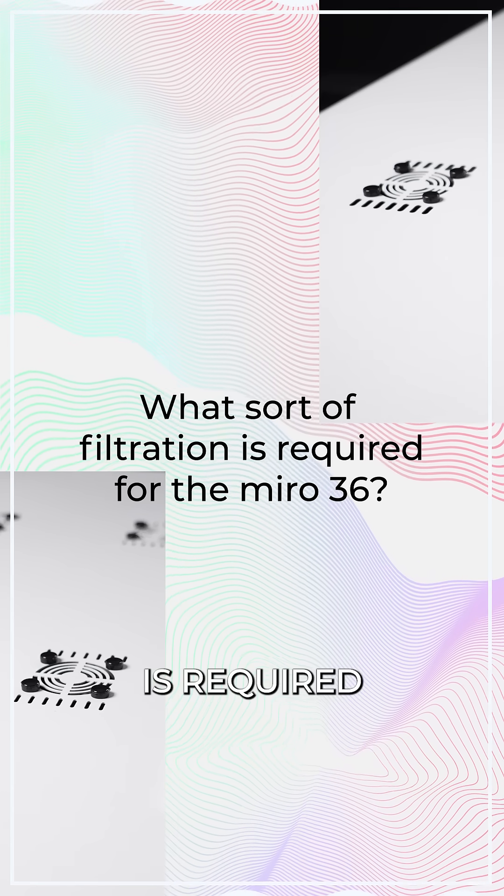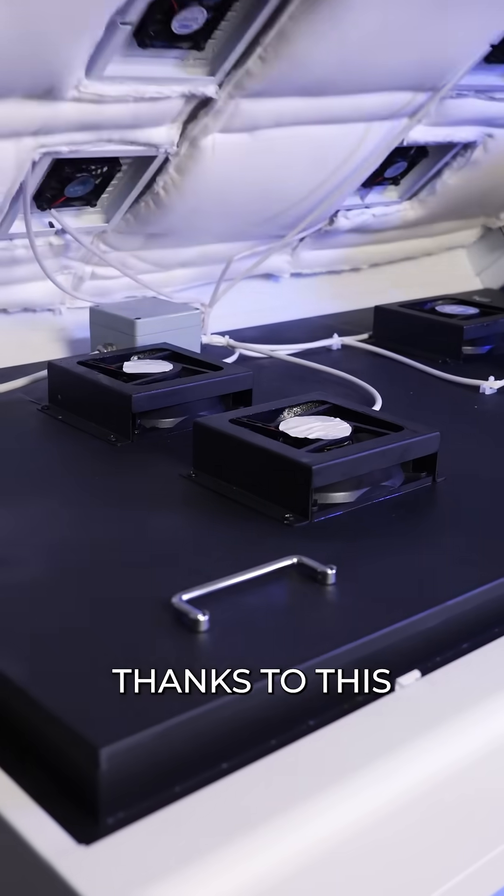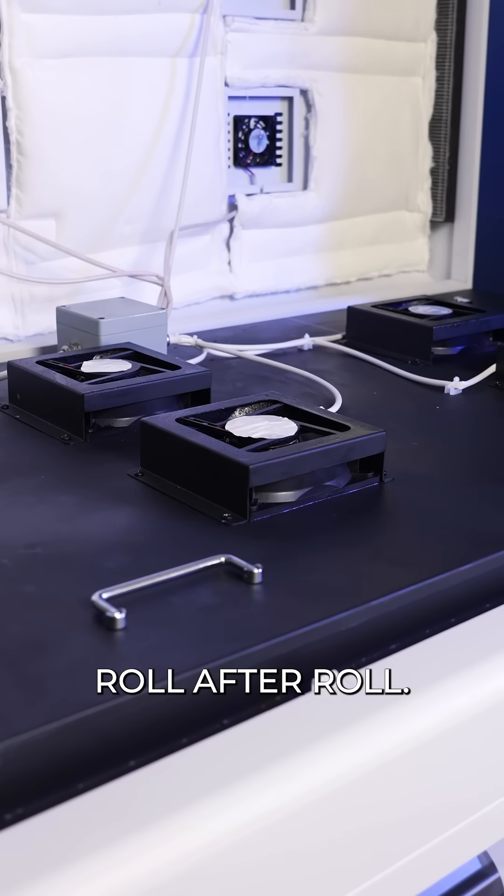What sort of filtration is required for the Miro 36? No external purifiers are required, thanks to its industrial-grade HEPA and charcoal filtration that purifies the air roll after roll.